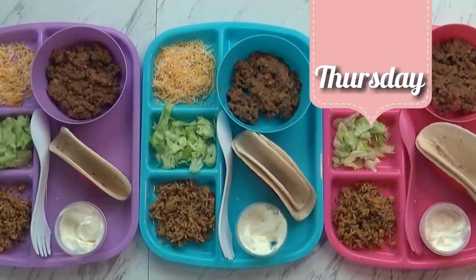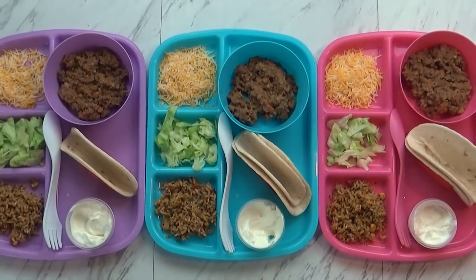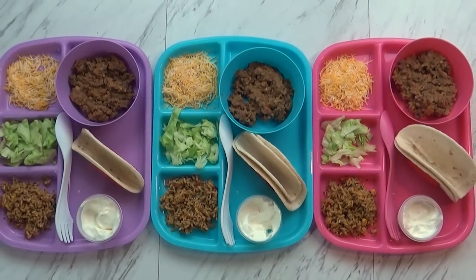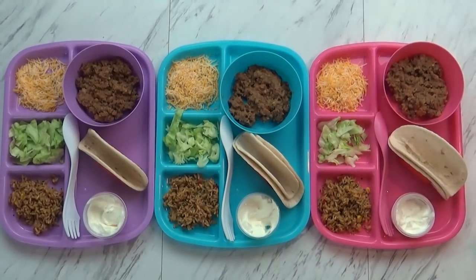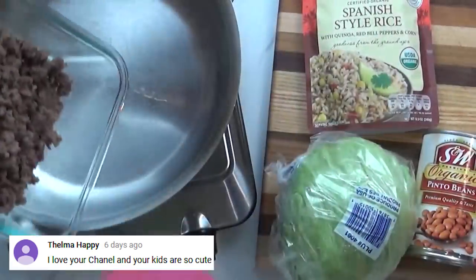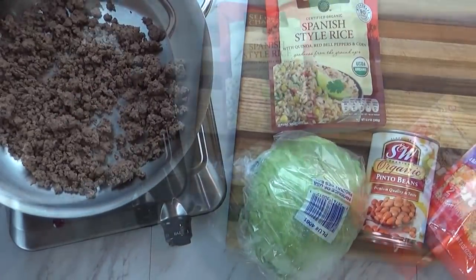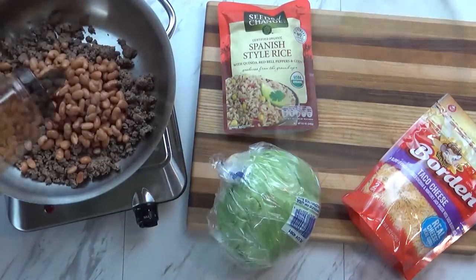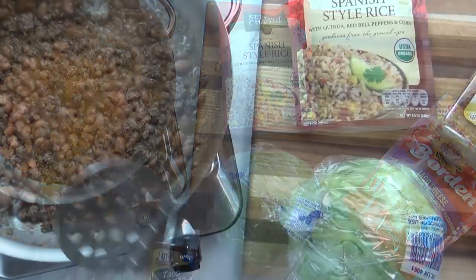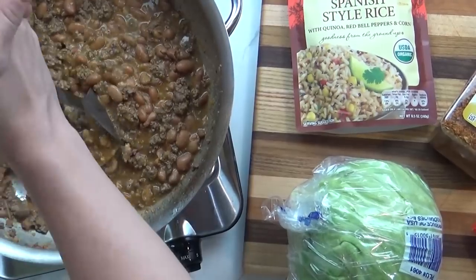Hi guys, and happy Thursday! I actually meant to make this dinner on Tuesday because of Taco Tuesday, but I forgot. That's okay, it's still gonna be good. This was Lily's request — she's really been wanting tacos for several days. I started by taking some leftover hamburger meat that was already cooked and turned it into taco meat. I added some pinto beans, some taco seasoning, and a little bit of water, and let this cook away for a few minutes. When the beans were nice and soft I turned it off and used my potato masher to mash it up. We really like a creamy consistency for our taco filling.